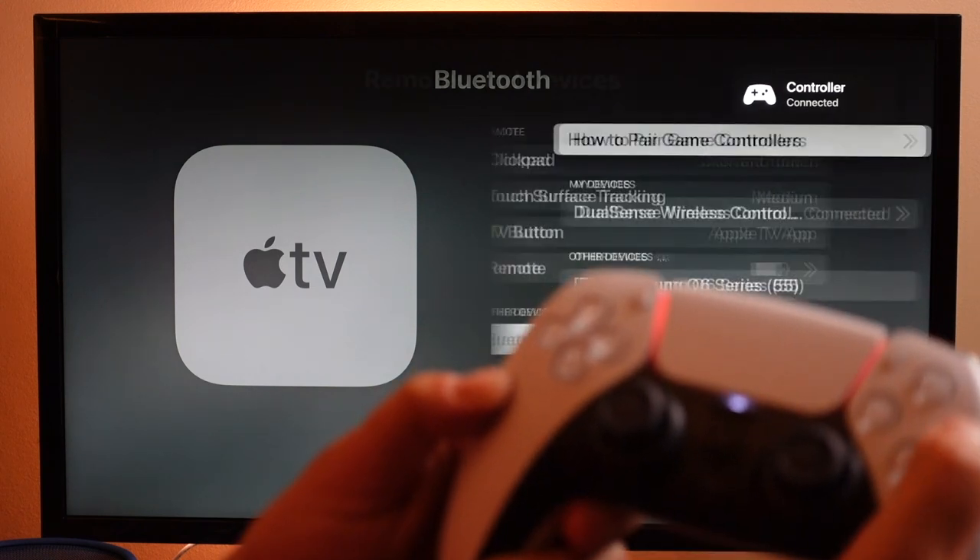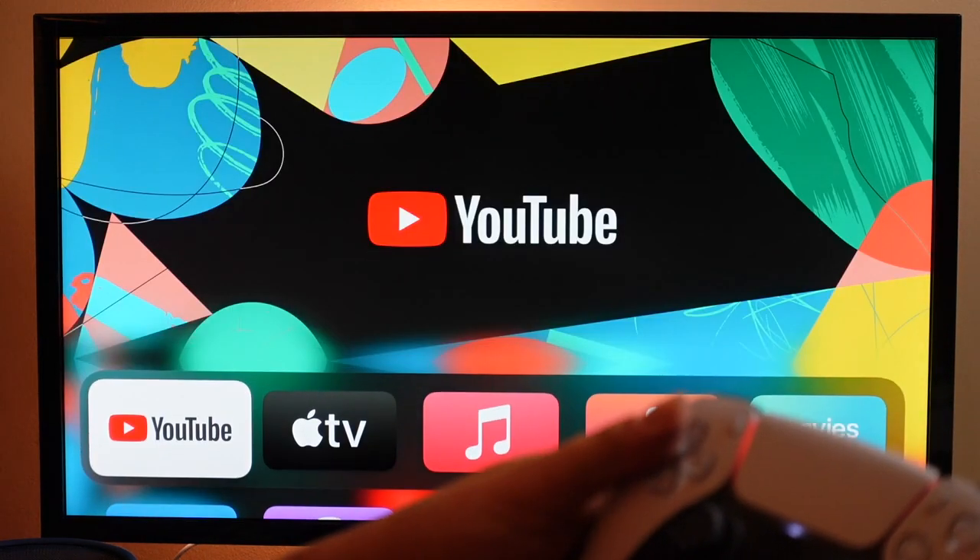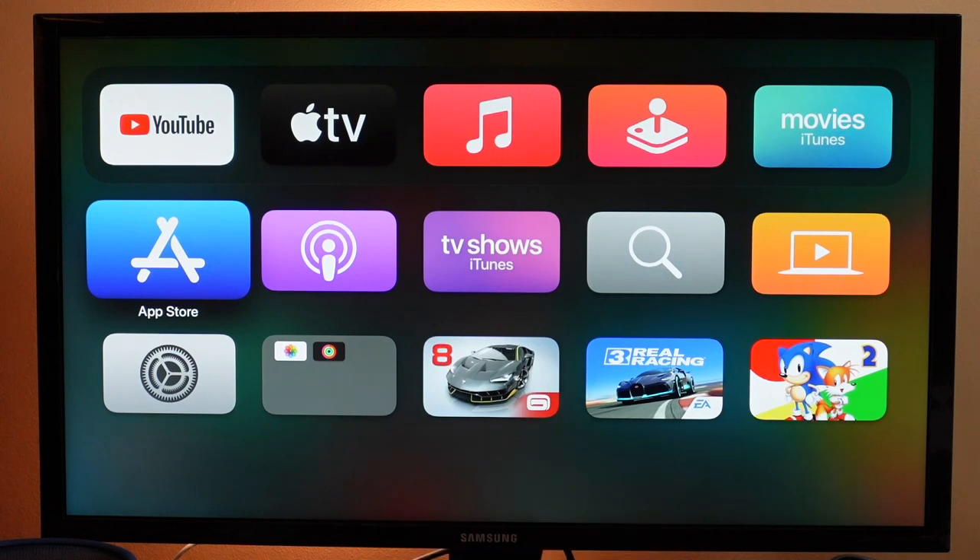You'll see it now says Connected. So we can use our controller now — use the circle button to exit right out. We can navigate on screen with our controller, and then we can also download and start playing games with the controller at the same time.